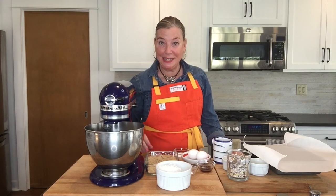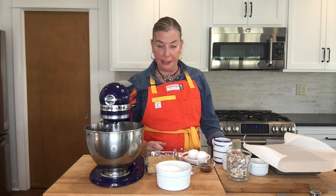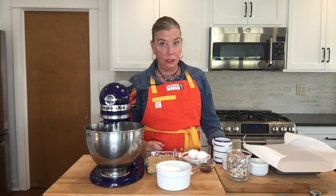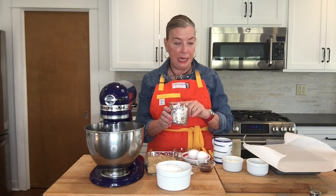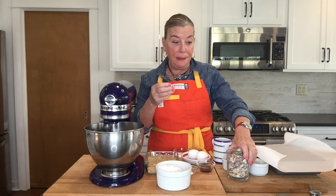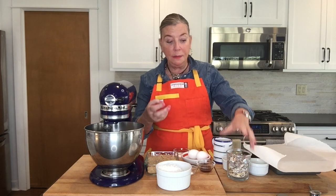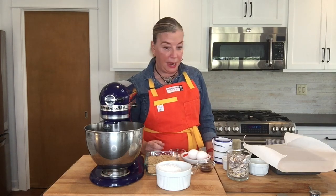Hi, I'm Stephanie Hansen and this is Stephanie's Dish. We are making blondies today, and it's around Easter time, so we're going to make an Easter-themed blondie with these Cadbury mini eggs. You could extrapolate this and use red and green M&Ms at the holidays, or just colored M&Ms — whatever works for you would be fine.